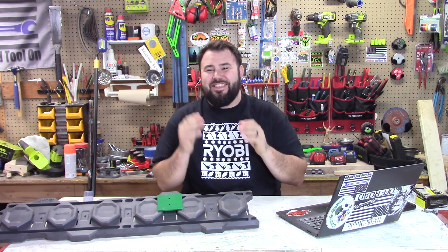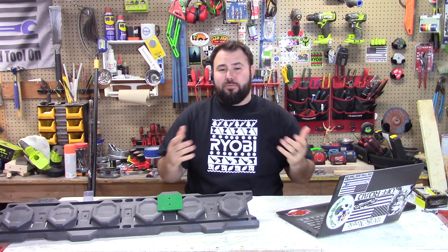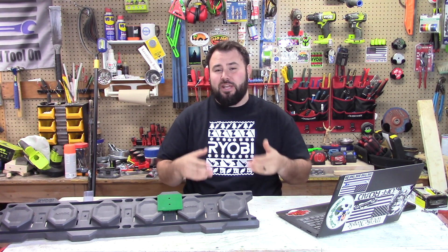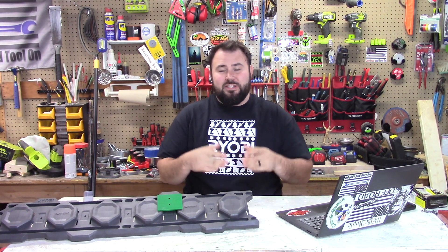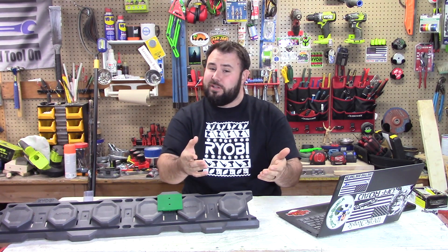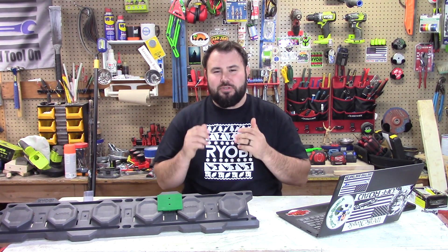Welcome back to Lift Free and Tool On, and this is the RYOBI Weekly Update. This is where we look at all of the groups and social media sites, and we really try to bring you updates on what everybody's doing in the RYOBI community — some of the great projects, sales that are going on, upcoming events, and maybe some of the new tools that are coming out. So if that's what you're looking for, you hit the right spot, so stick around everybody.